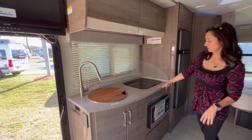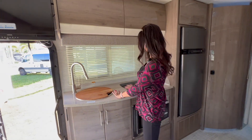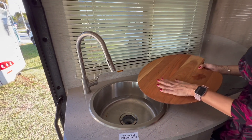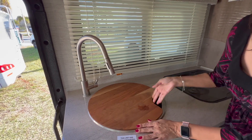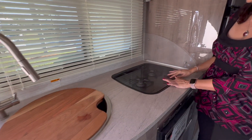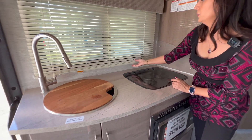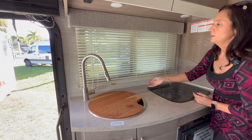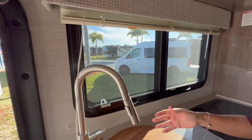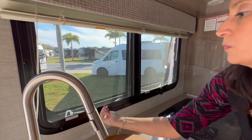Let's check out the kitchen area — it's a nice big space. Starting with the countertop: the sink is a nice big round sink and it has a wooden cover. There's a tall curved faucet with a pull-out spray hose and a covered two-burner cooktop. There's a window right in front with blinds — the traditional kind — and two screens. Both windows pop open.